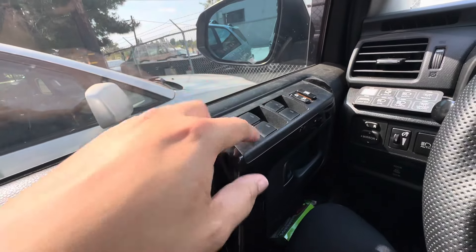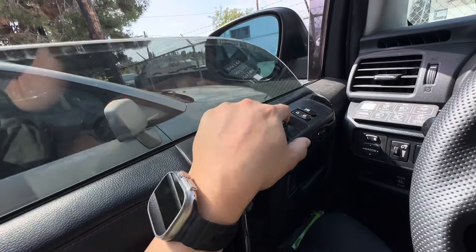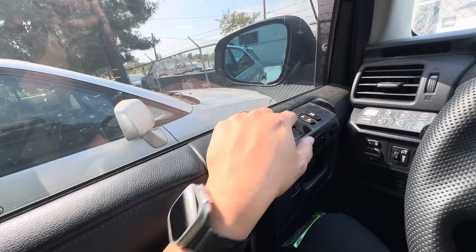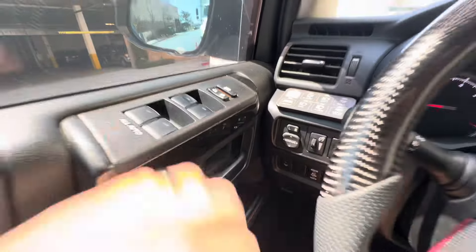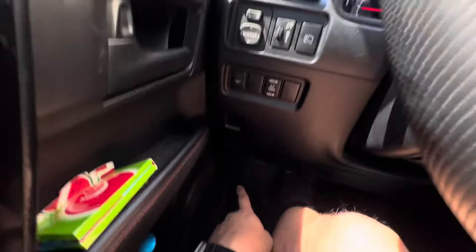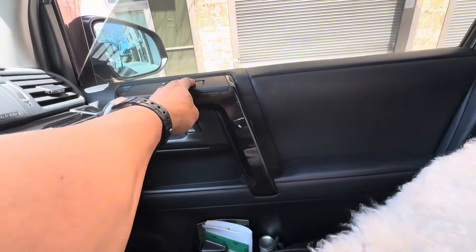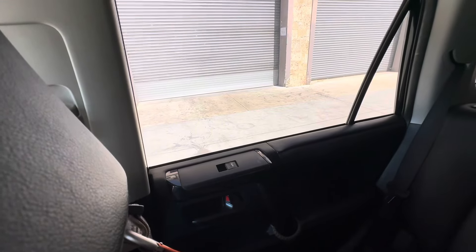This might actually be a fuse issue. Let me try a reset once again. If it still does not work on the passenger side, the fuse is down here for the power locks — but you don't have to access that first. What I would do is check to see if it rolls down from the passenger side. Both of those actually still work, so it's just basically a reset that it needs.